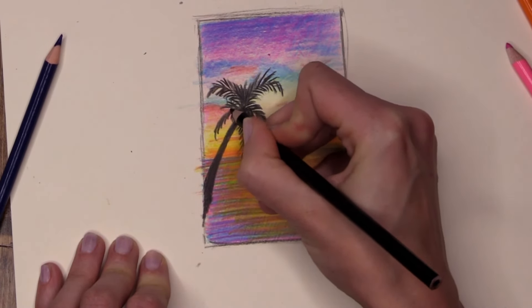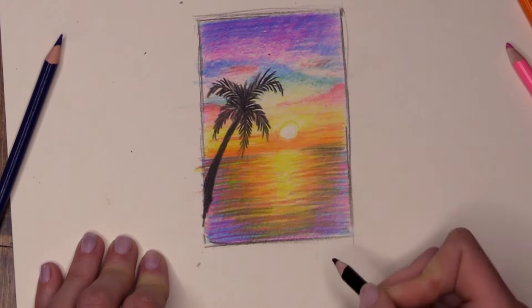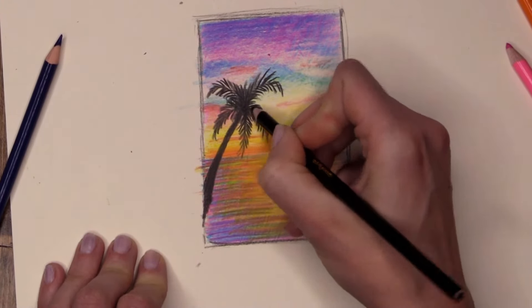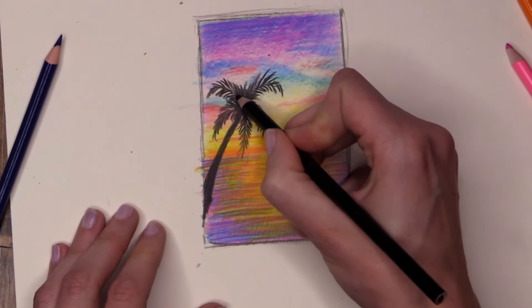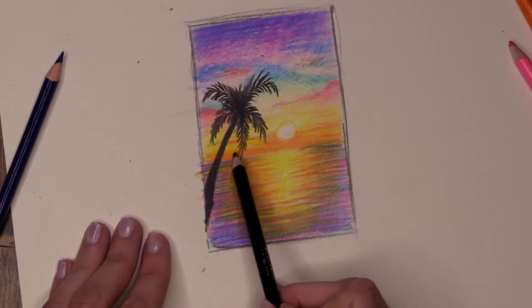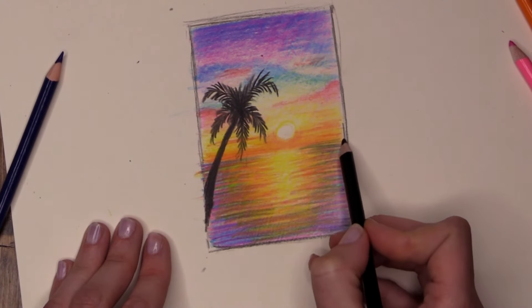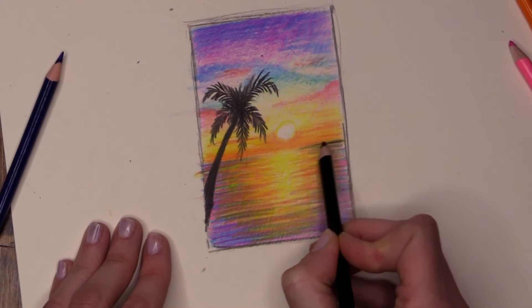No two palm trees are the same, so do not worry if yours looks very different to mine. I'm just darkening the center a little bit more to make it look fuller — where all those leaves come together and cross over in the middle it's going to be darker and fuller. Now I'm going to be clever and get my horizon line to stand out even more by adding a very simple skyline. If you look out into the ocean and you can see a bit of land sitting on top of the horizon line — that is what we are doing.